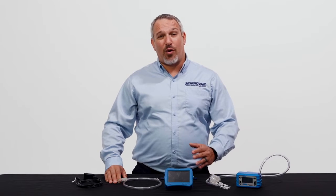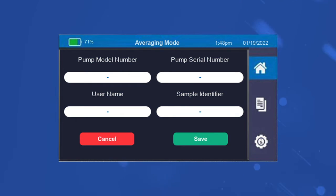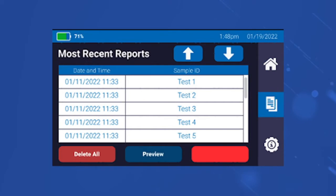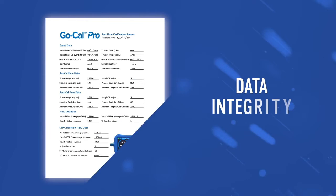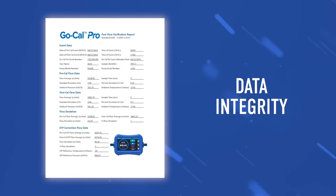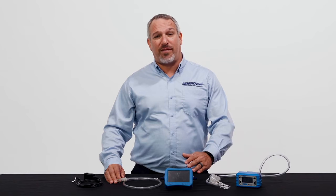The last benefit for the GoCal Pro that I'd like to discuss is sample integrity. The meter creates a digital traceable record which ties all aspects of the sample train together. The flow verification event is then stored, and a report can be previewed on the device and downloaded to your computer with the same USB cable used for charging. The flow verification report provides event information as well as information about the flow meter being used, such as the serial number and the date of its last calibration. It also allows for the ability to compare your pre-sample event to your post-sample event.